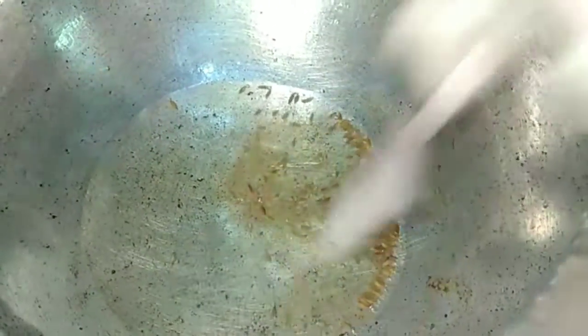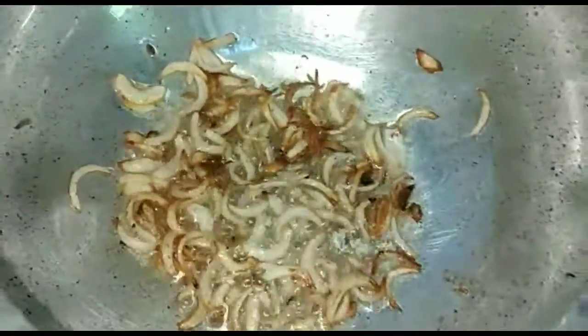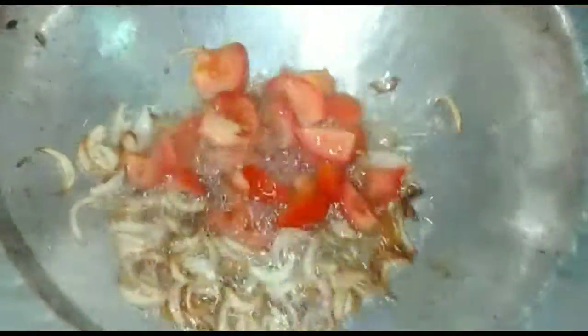For making this recipe, we will add 1 medium size cooking oil. We will add 1 small pyaas (onion). We will brown the pyaas until golden, then we will add 1 medium size chopped tomato.